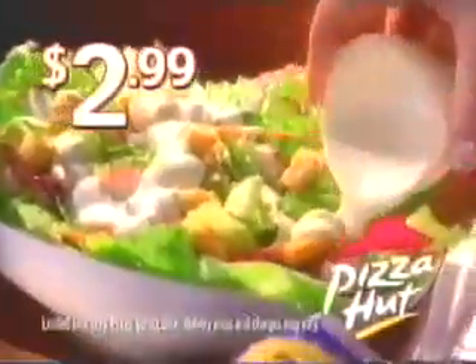Add a family-sized Fresh Express Ranch Salad Kit for $2.99 to any pizza purchase.